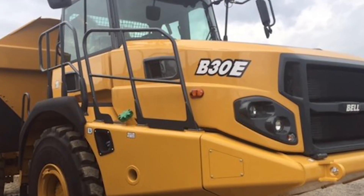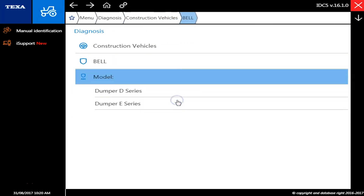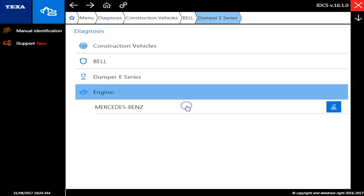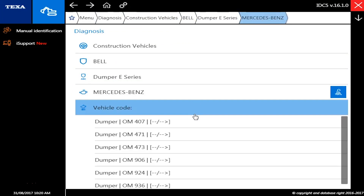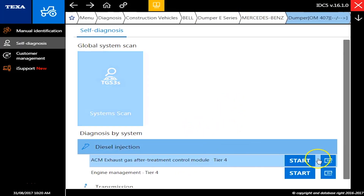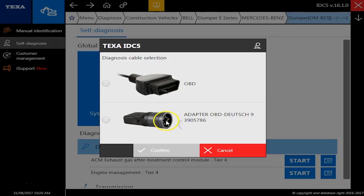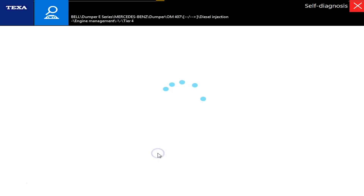This is Travis with Diesel Laptops. Today we're hooked up to the Bell B30E articulating truck with the TEXA off-highway module. We'll get connected so y'all can see. We're going to go into the engine first, but we'll go into the after-treatment module after that. We're just on a standard 9-pin connection here, right onto the dash.